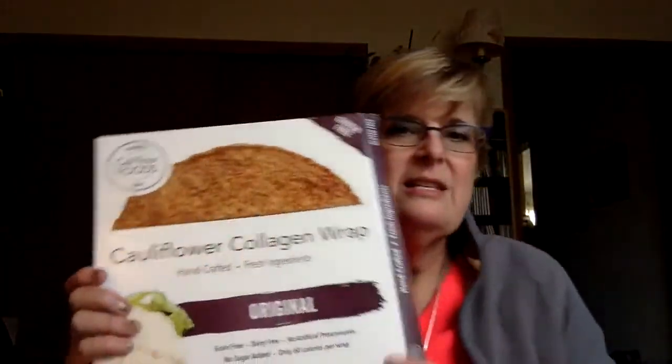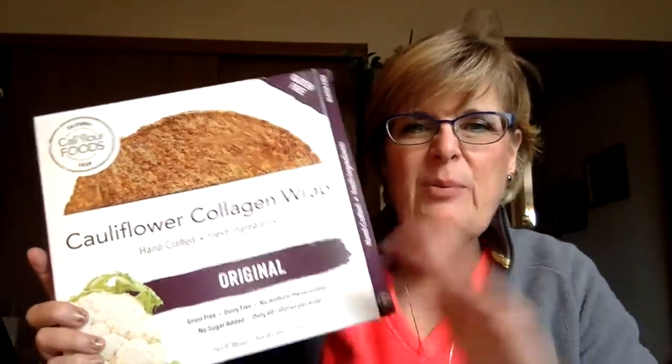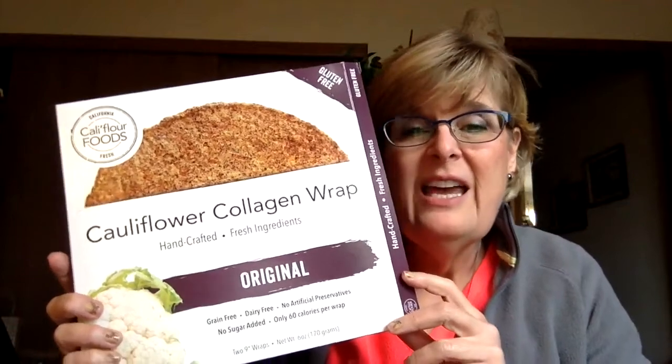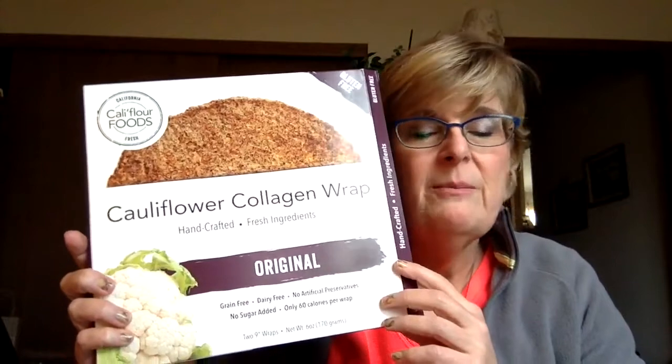What you do with these is you take it and just put it in a pan, like a skillet. I put a little bit of olive oil on the bottom, heat it up, just like you would with a tortilla. Heat it up and then you can use it as a wrap. And as you can see from the box here,